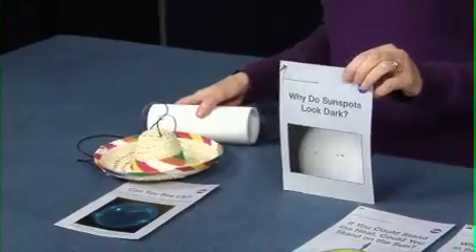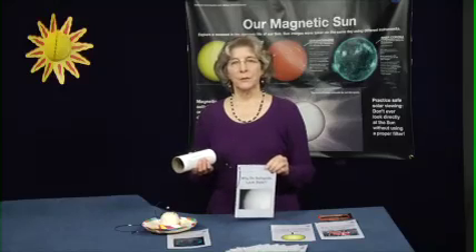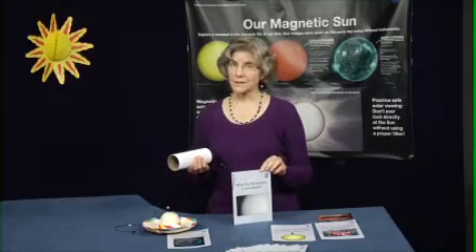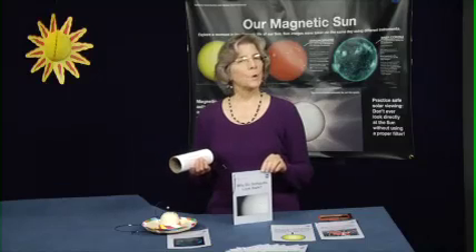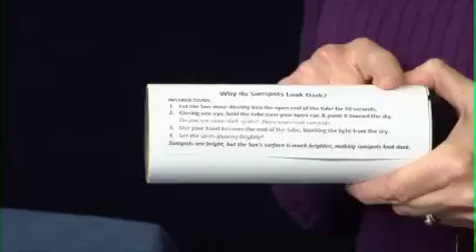Dave mentioned the tube demonstration you can do to show why sunspots look so dark on the sun, even though they're still a blazing hot 4,000 degrees Celsius. That's another one of the cards, this one attached to the tube. Sunspots are simply cooler and therefore not as bright as the surrounding 6,000 degree surface of the sun. You can walk someone through it, or the instructions are right there on the side of the tube.